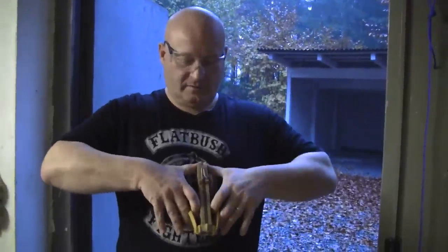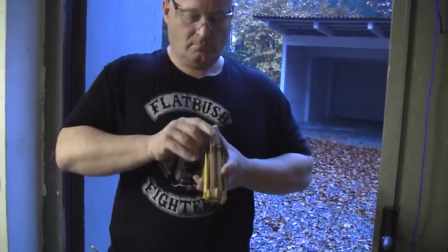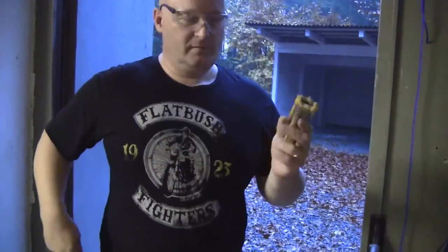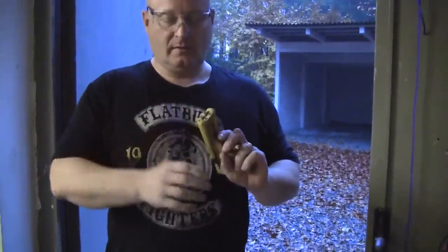Let me cock the weapon first — that's pretty simple. As you see, zero band gold. Now I can insert the arrow.